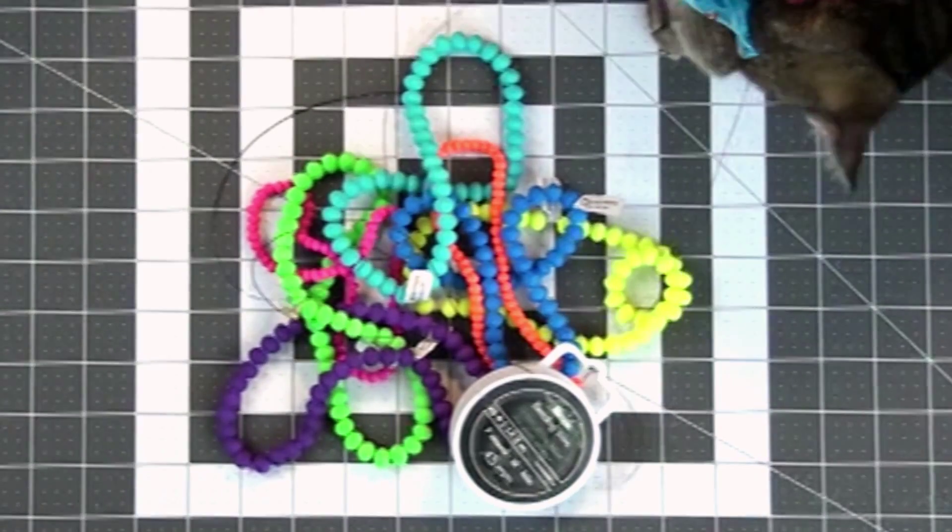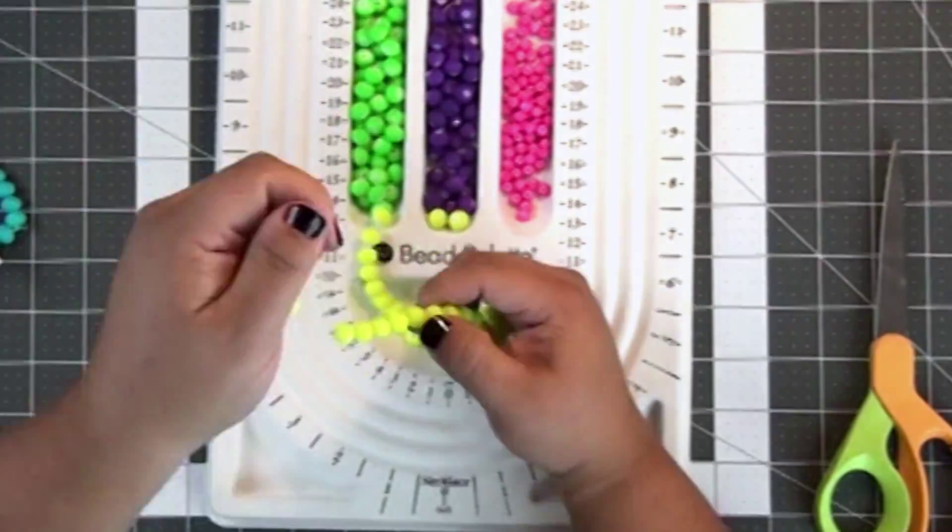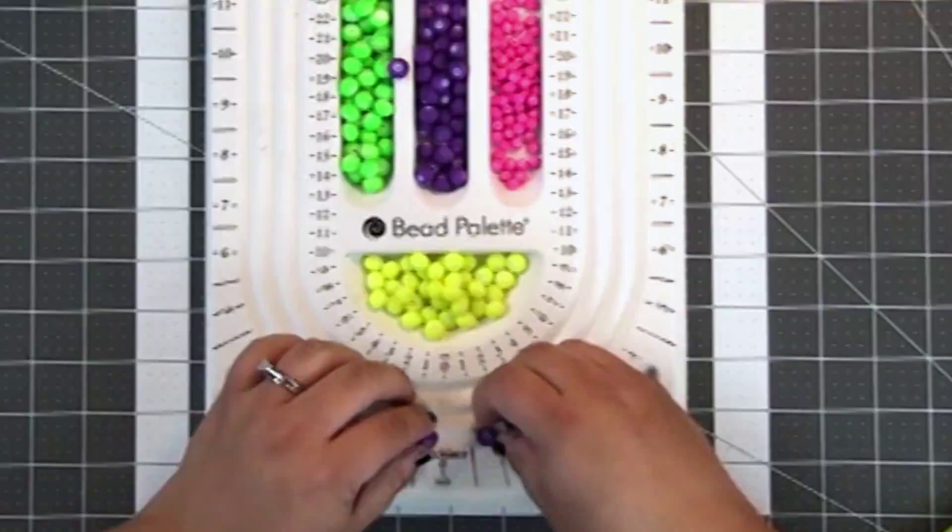Hello! Today I'm going to share with you this crazy neon necklace. You're going to need some neon beads and wire, some jewelry tools, and a bead palette. Here I'm just putting all the beads in my bead palette in the different sections.